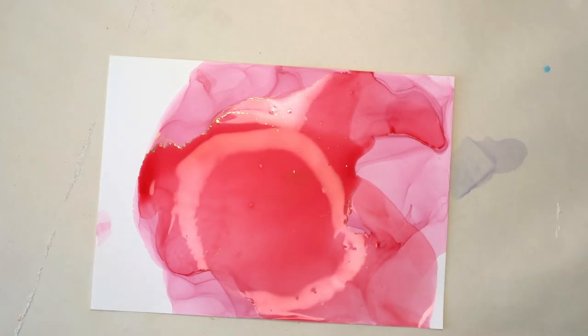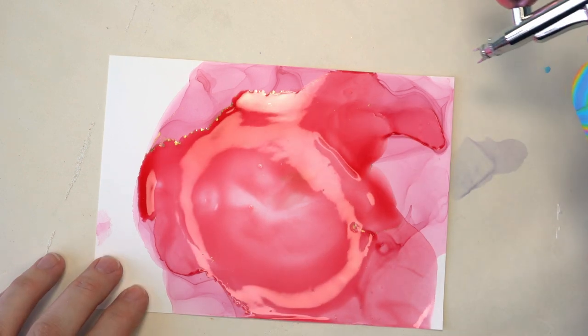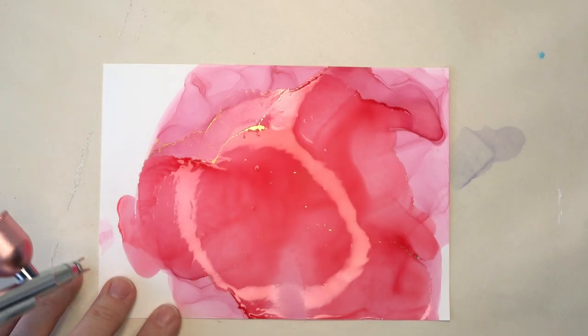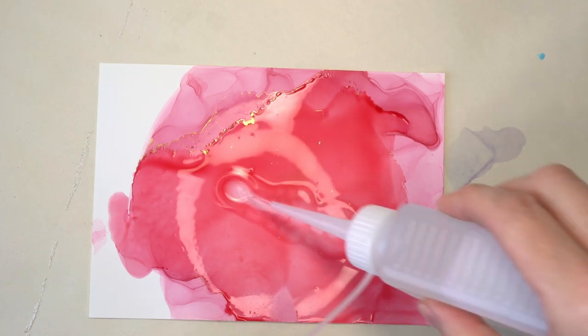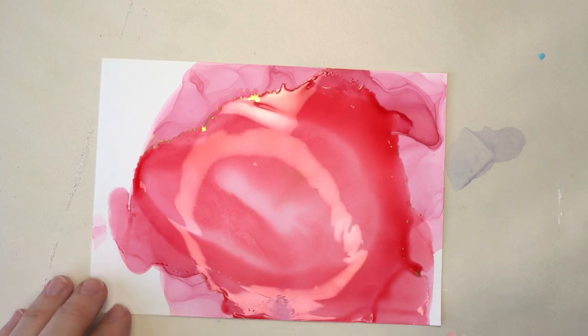The paper is already warping so let's try the airbrush. It's starting to get a little bit dry so let me add a little bit more alcohol. The airbrush gives a little bit too many ripples, so let's add some more alcohol and try the hairdryer on low.